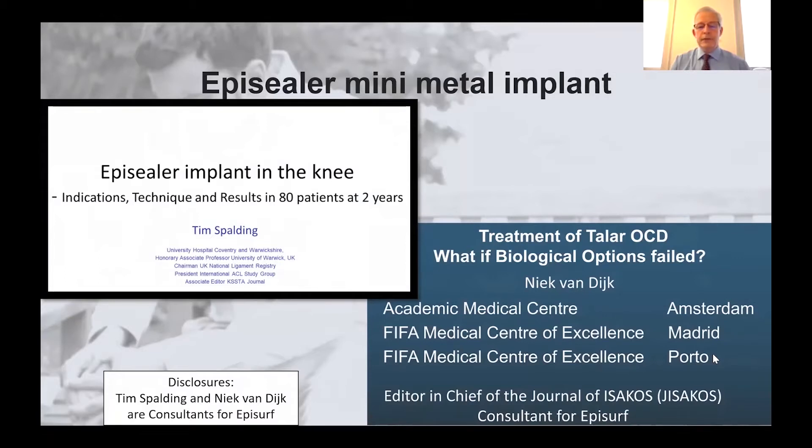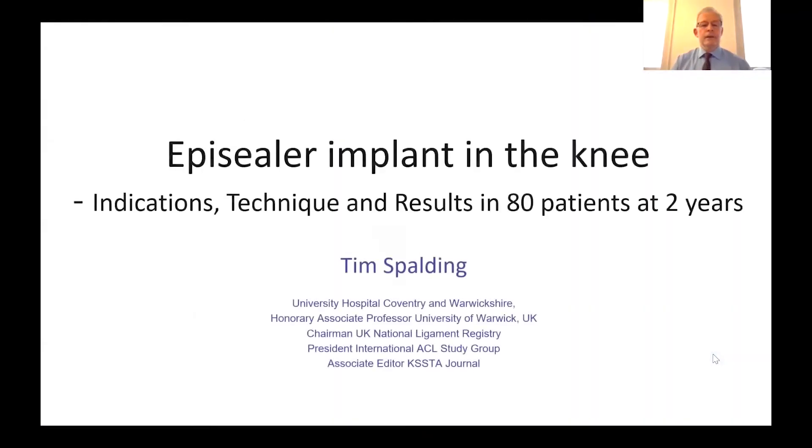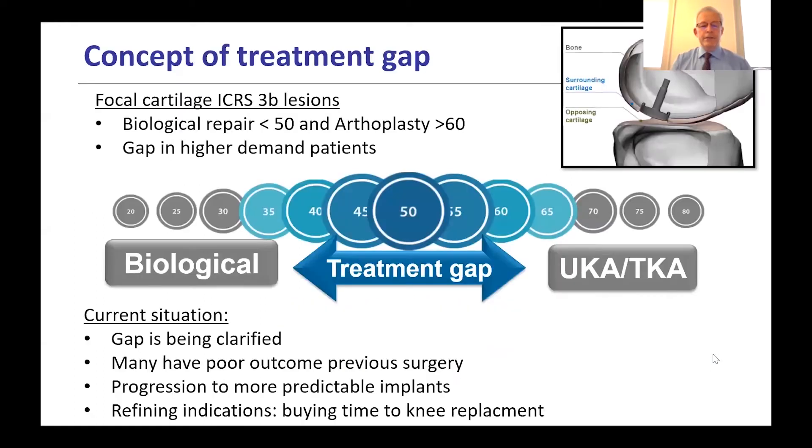What if the biological options have failed? Starting with use in the knee, I'm a surgeon in Coventry, England, presenting results of a recently published paper on 80 patients at two years. The starting point is that we have a treatment gap between patients likely to benefit from arthroplasty — unicompartmental or total knee — at one end of the spectrum, and those better off with biological treatment at the other. In the middle we have patients not yet ready for knee replacement but beyond biological options, and that gap is becoming more clarified.